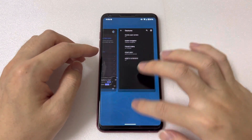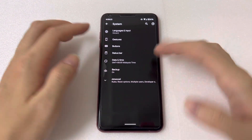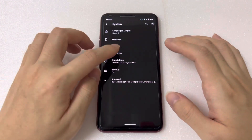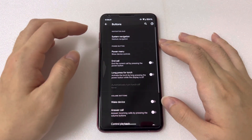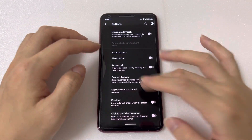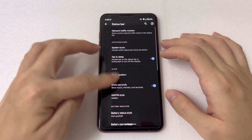I'm using the navigation gesture, which works fine and looks great. You can also customize the buttons and the status bar as well.